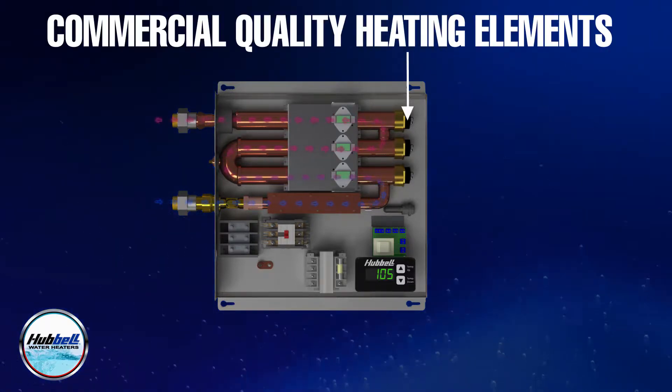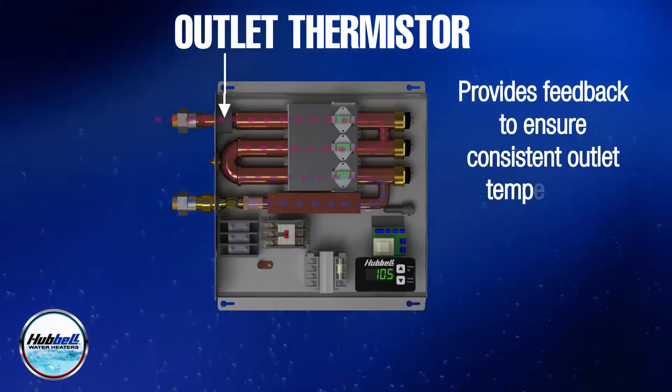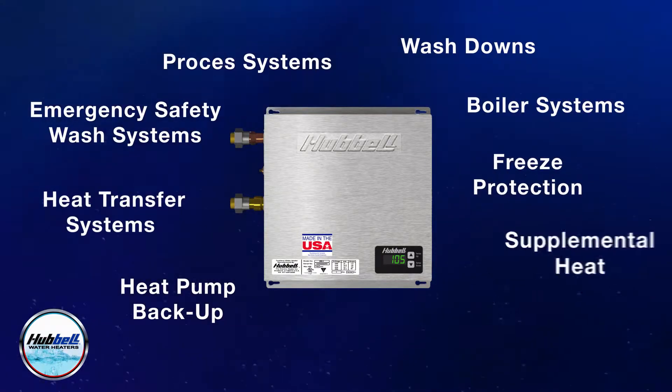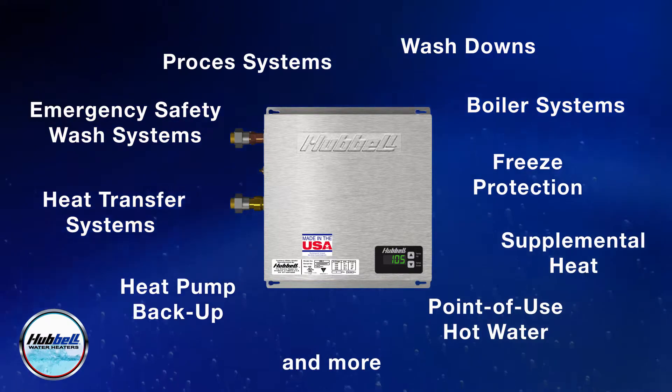Additional features include commercial quality heating elements, an all-copper and bronze heating chamber, and an outlet thermostat which provides feedback to ensure consistent hot water. With all of these features, the Hubble HXTX is ideal for countless commercial and industrial applications.